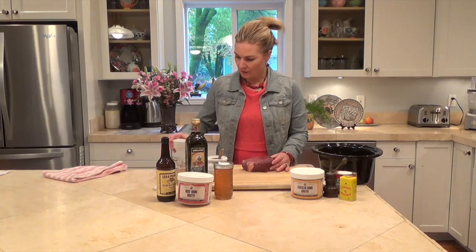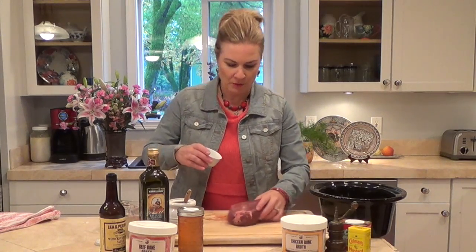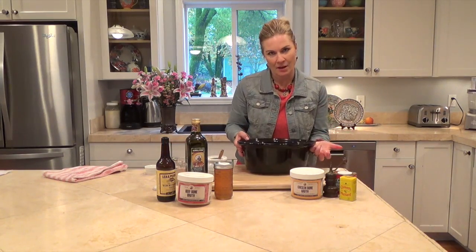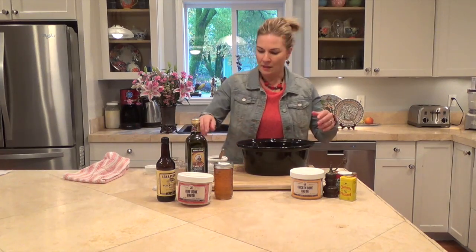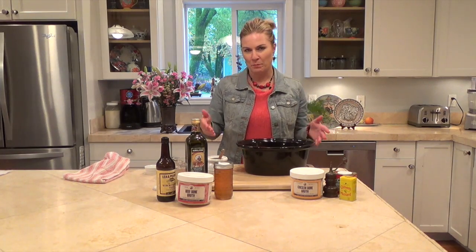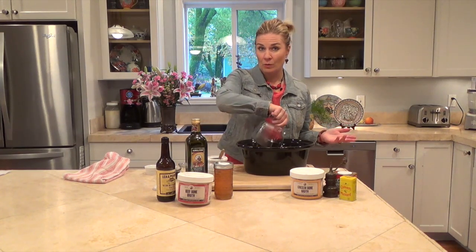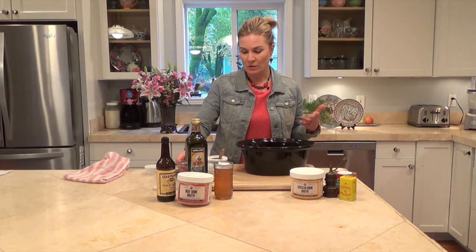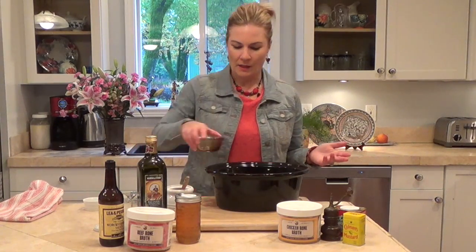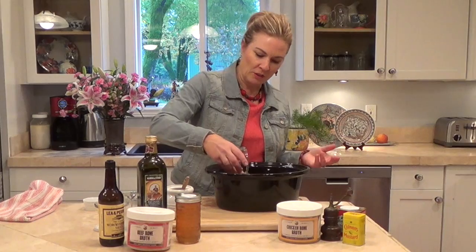You just take your thawed London broil — isn't this just a beautiful piece of meat — and the first thing you're going to do is salt it all over on both sides with sea salt. Then place it in the crock pot. We sell bone broth pre-made in the store, both chicken and beef, because a lot of people have a hard time finding the time to make their own. I've got chicken broth here — you can use either one, it doesn't really change the final flavor. This is a mixture of balsamic vinegar, soy sauce, and Worcestershire sauce.